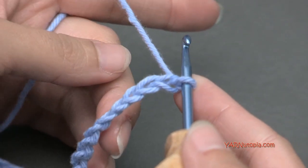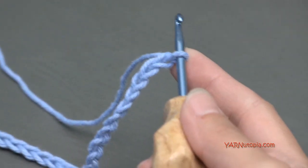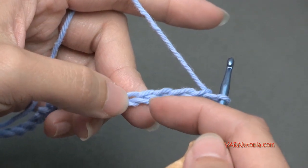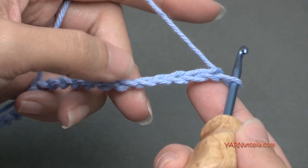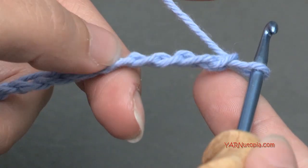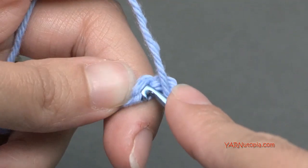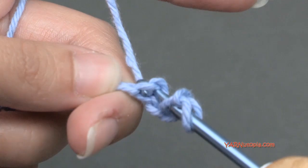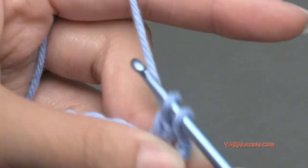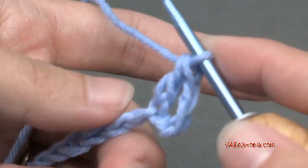For row one, we are going to double crochet in the fourth chain from the hook. The loop on the hook doesn't count, so count one, two, three, and four. I like to turn my chain toward me and work in the back ridges. Yarn over, go into the fourth chain from the hook, yarn over and pull through, yarn over and pull through two loops, then yarn over and pull through those other two loops.